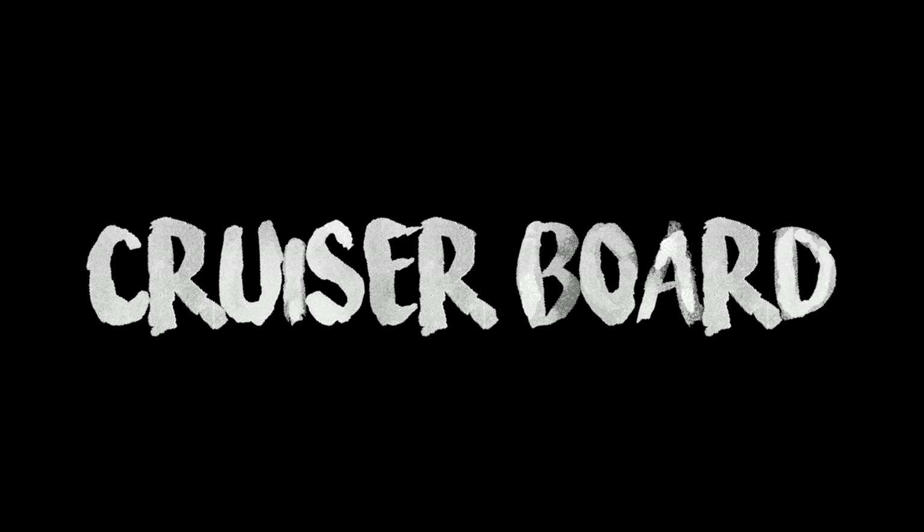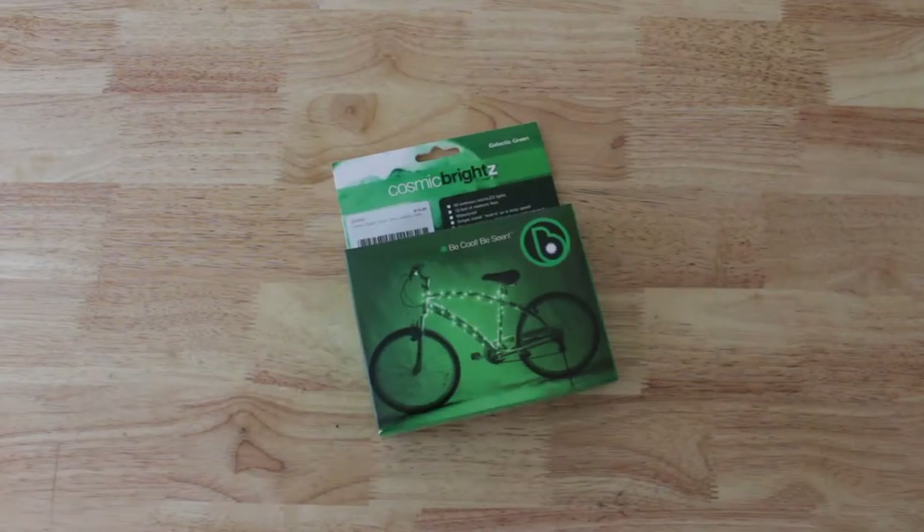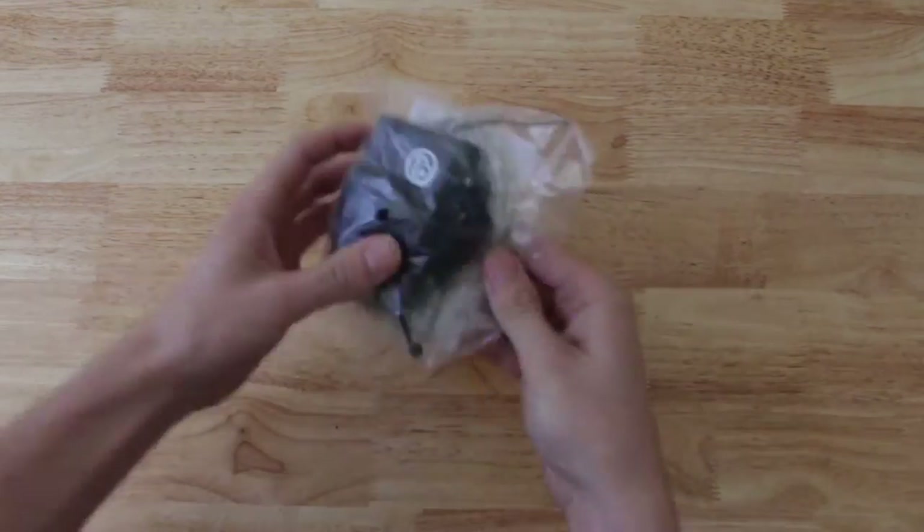Today we are going to show you how to DIY LEDs on your cruiser board. You need this package of LEDs — they're meant to go on bicycles, but you can do whatever you want, so go ahead and put them on your cruiser board.